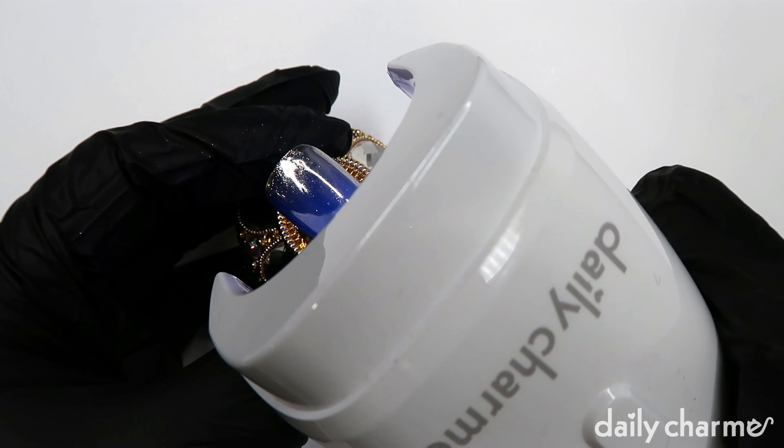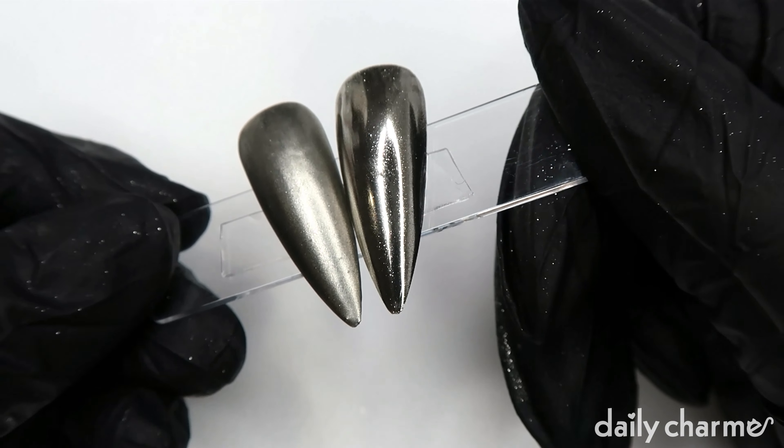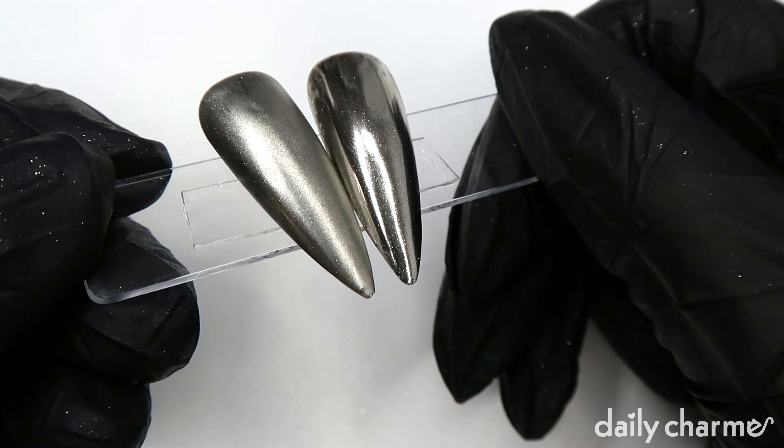Cure it one last time, and here is our final result in both matte and shiny.